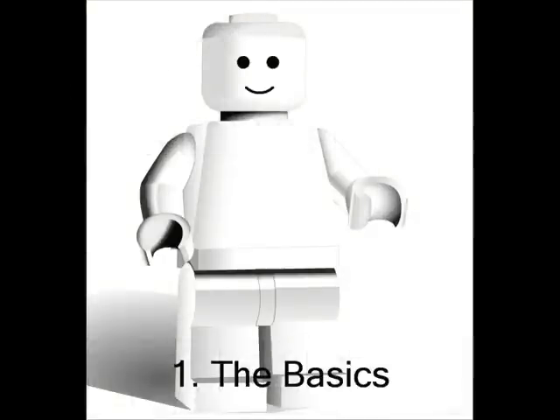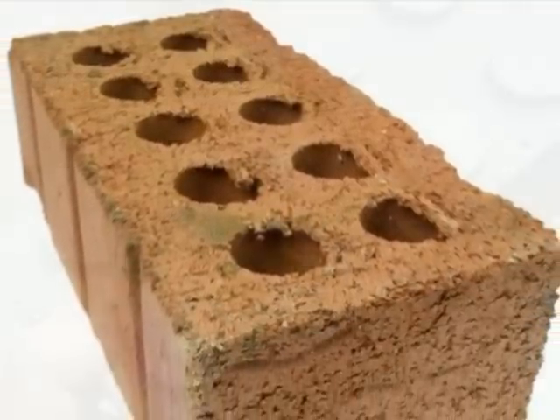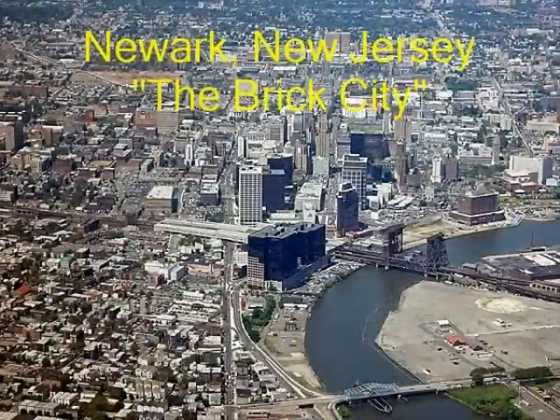The most basic element in LEGO building is the brick. Not that kind of brick. I know this is a stretch as far as jokes go, but Newark, New Jersey is always funny and there aren't that many things that are nicknamed the brick.